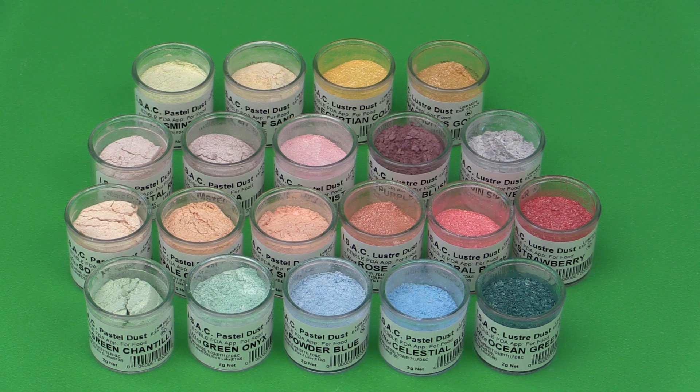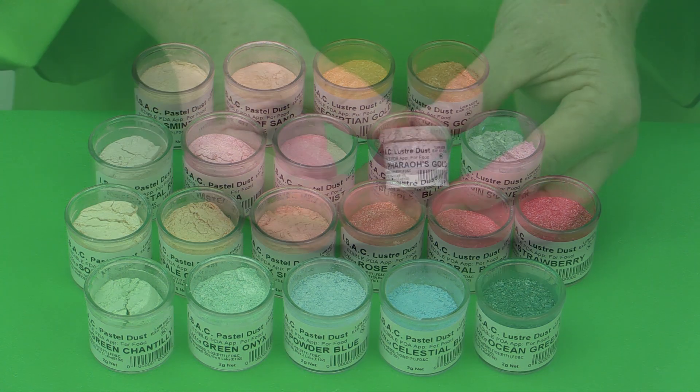I'm very excited in this video to share with you one particular part of the extensive range. In this video, I'm going to concentrate on the use of the Ultra Line. The Ultra Line products are FDA compliant and Kosher certified, so totally edible.